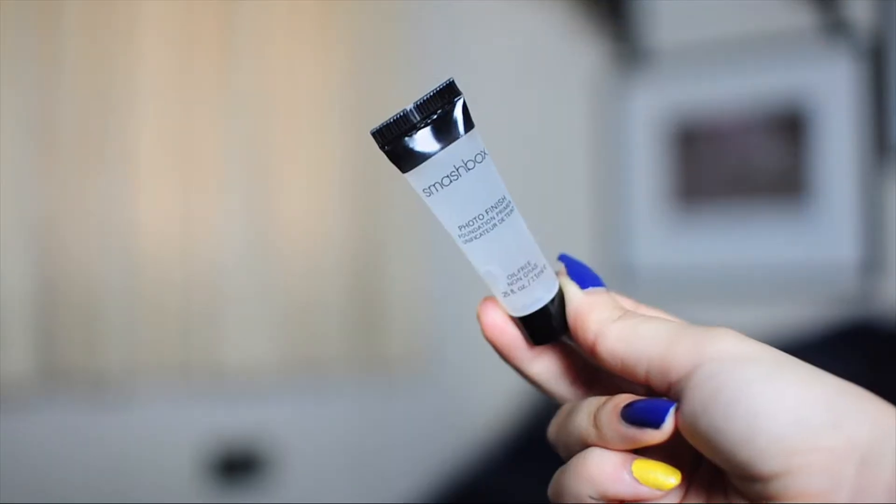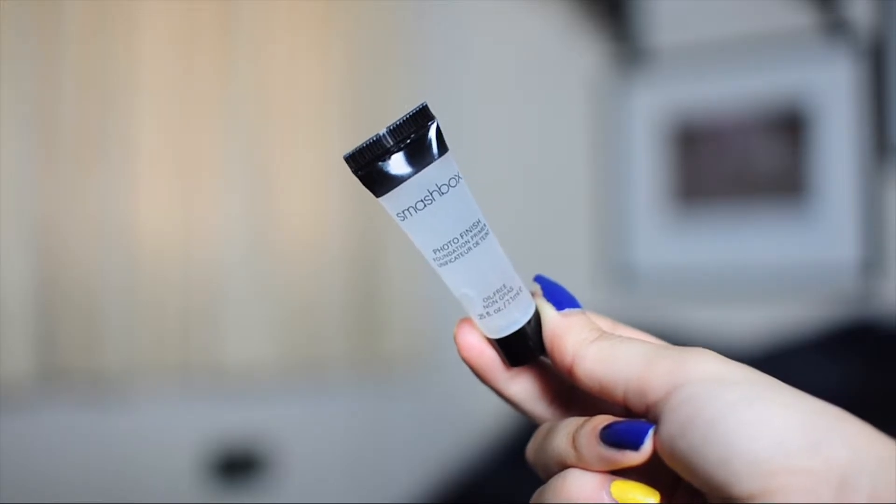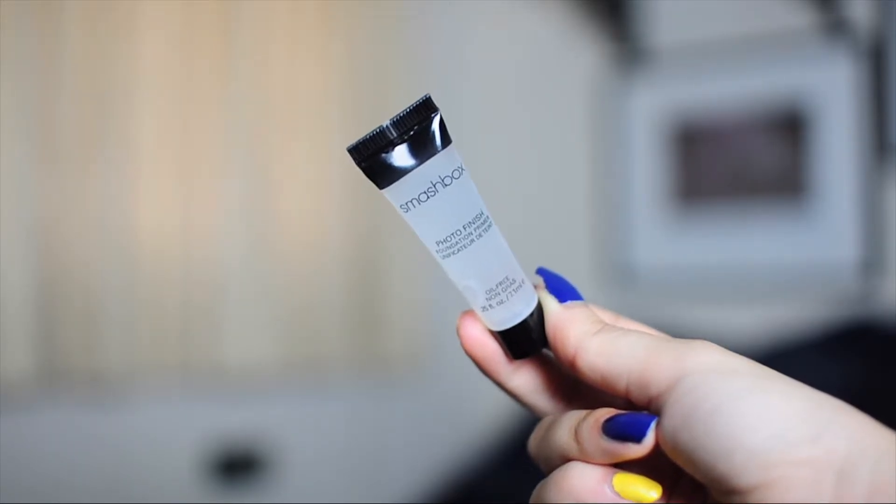I actually really like this bag. I think it's better than last month — I didn't really care for last month that much. So opening up, what do we have first? It's always nice when I see familiar brands. This is from Smashbox and it's their Photo Finish Foundation Primer.